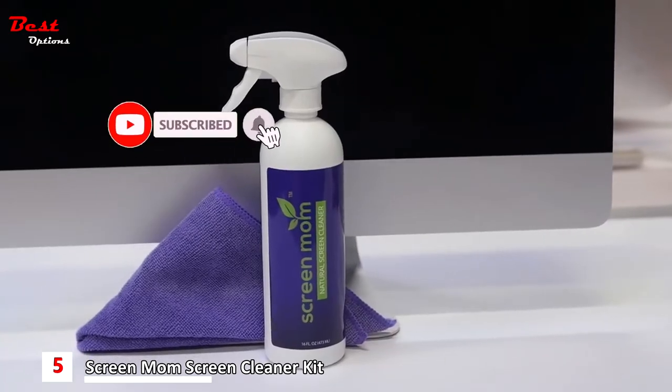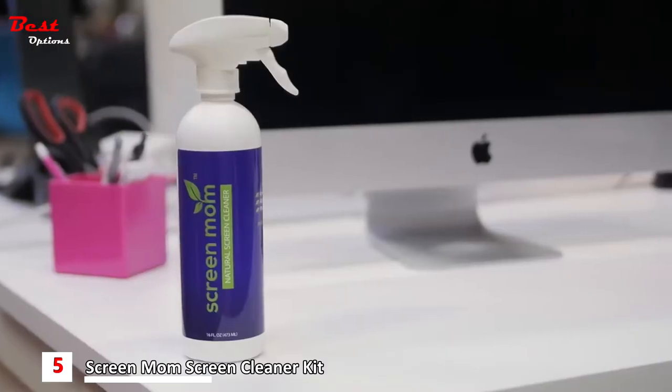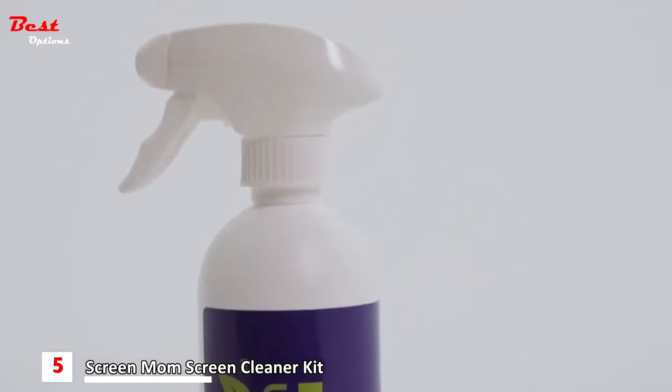ScreenMom is a plant-based, odorless screen cleaner that keeps your household safe from harmful chemicals that create a foul odor. Keep peace of mind for your family and pets while keeping your home crystal clean.